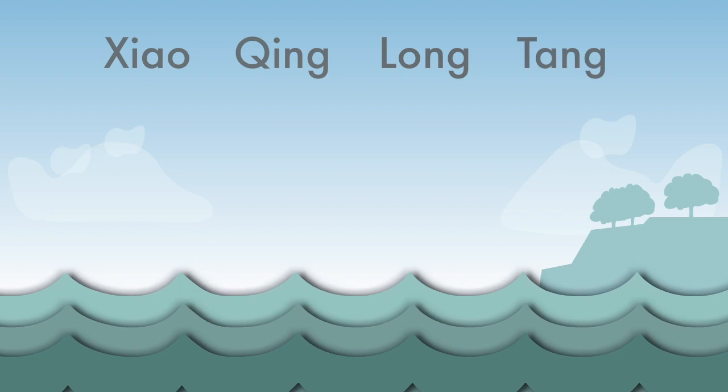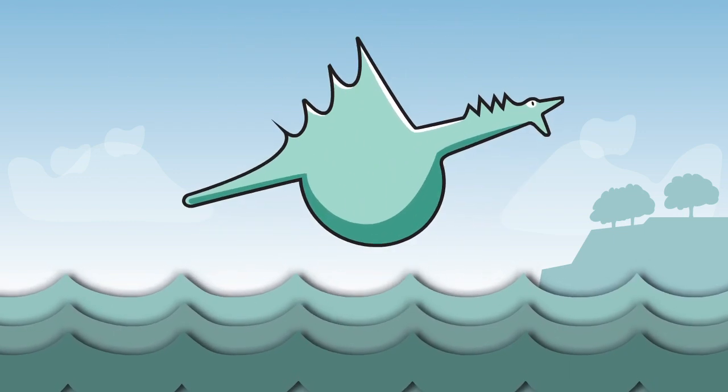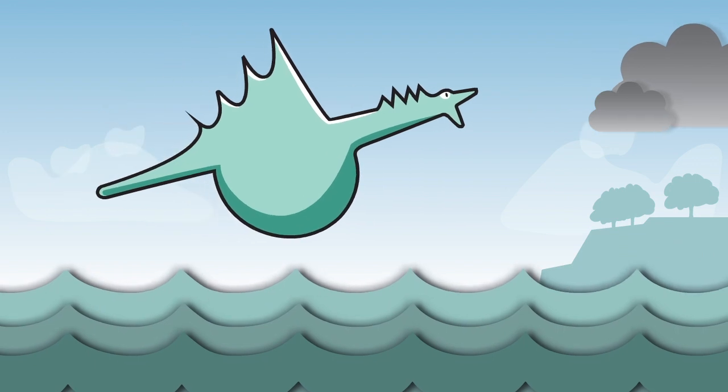Xiaoqing Longtang means minor blue-green dragon decoction. In folktales, this dragon lived by the ocean and blew moisture inland, creating rainstorms. The name is fitting because this formula is used when there is too much fluid in the body.